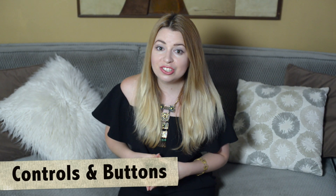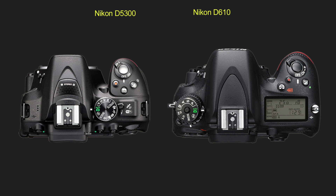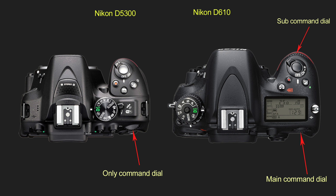You might also want to check out controls and buttons on the camera. They usually vary from model to model as well as from brand to brand. Let's look at the difference between Nikon D5300, which is an entry-level DSLR, and the more advanced Nikon D610. The main difference is that entry-level DSLRs usually have only one command dial, while more advanced cameras have two command dials.